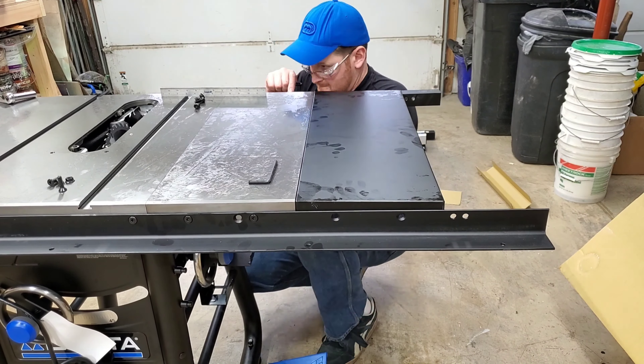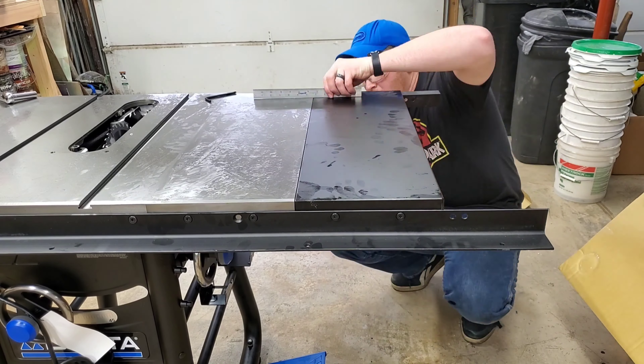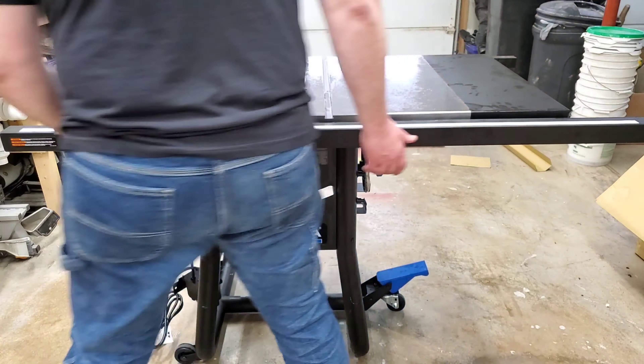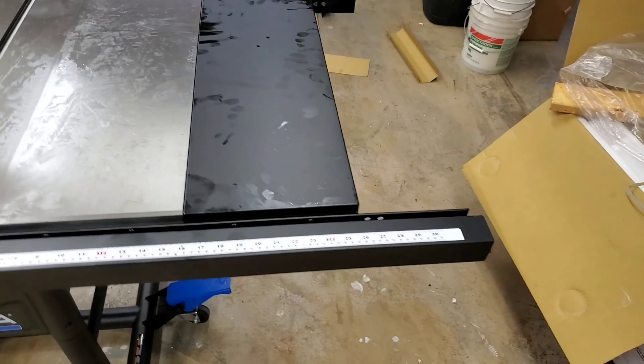One thing I need to mention is that this video is not meant to be in any way an expert review of this saw. And that's because I am not an expert. I'm just a dude who likes to play around with woodworking and painting toys. Having said that, I'll go ahead and give you my opinions on things so far.